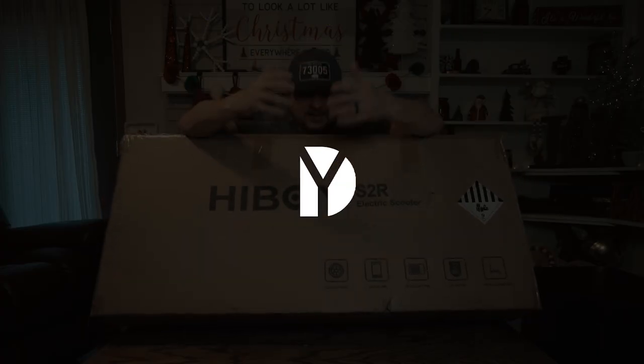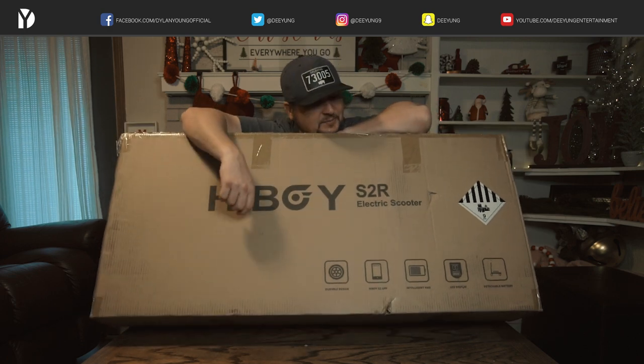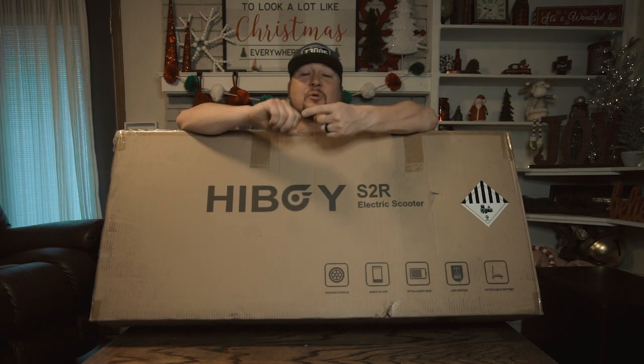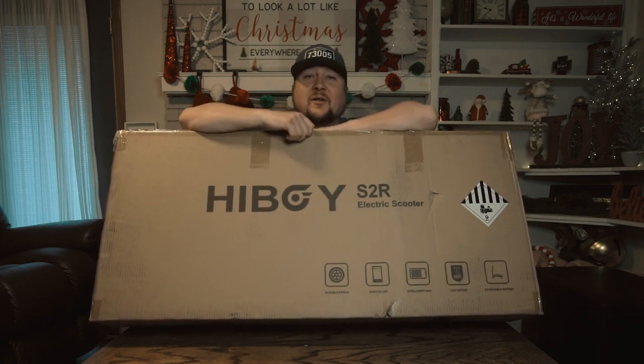Hey guys, what's going on? It is Dylan and today I am pretty excited because as you can see I have with me the HiBoy S2R electric scooter that I'm going to be unboxing, showcasing, and reviewing for all of you.